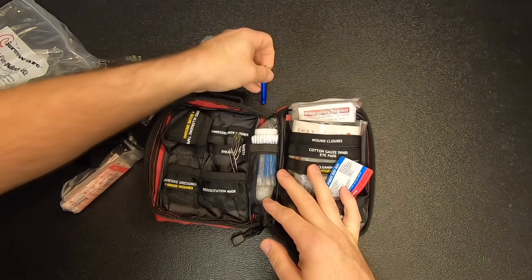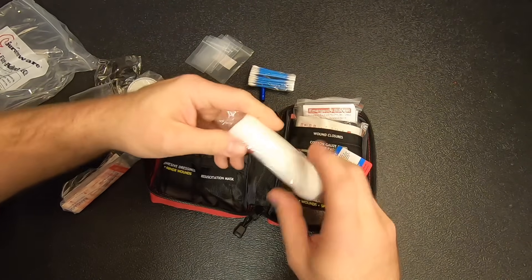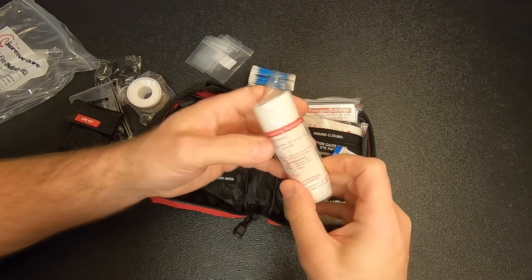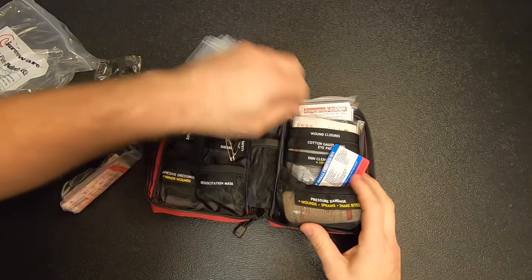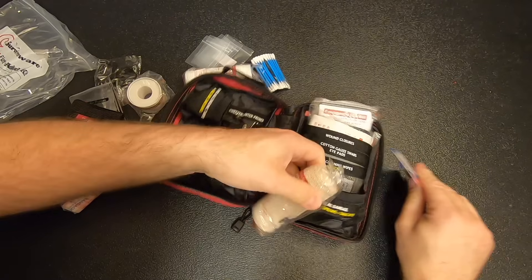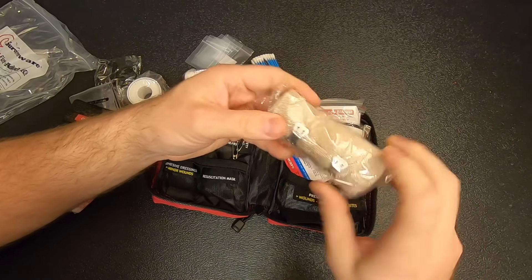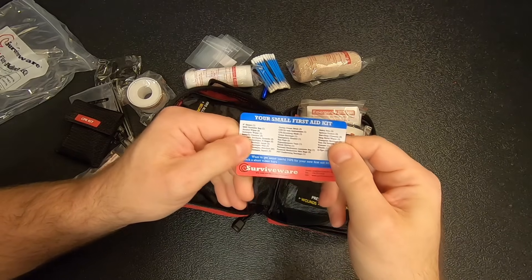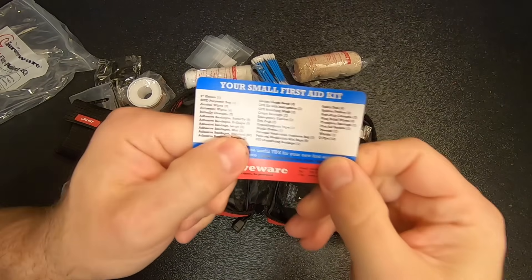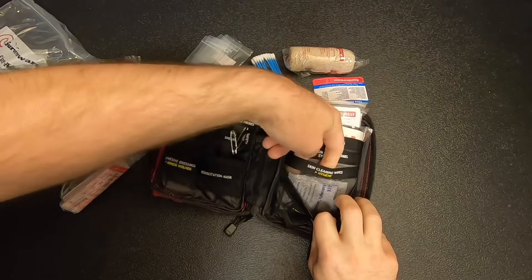We've got a whistle — always good to have. A little pack of Q-tips. A conforming bandage — basically a roll of gauze. These things are labeled so I can put it back together. We've got a pressure bandage, an ace bandage. They've got all the contents listed — I guess I could have read that instead of pulling it all out, but that wouldn't be as exciting.